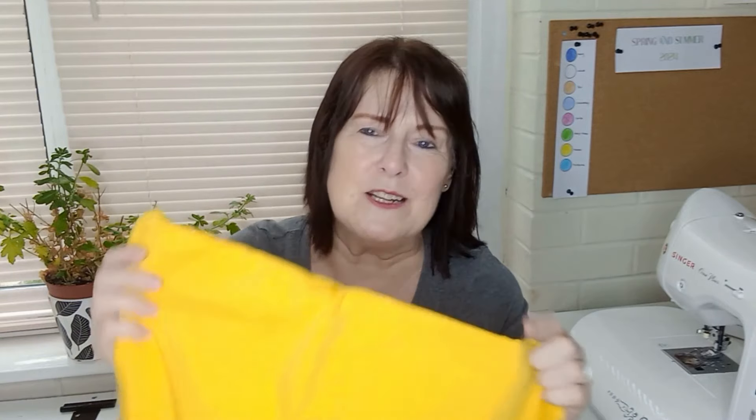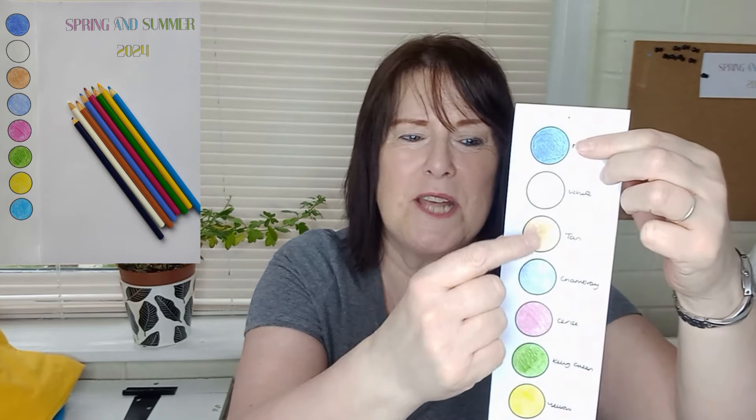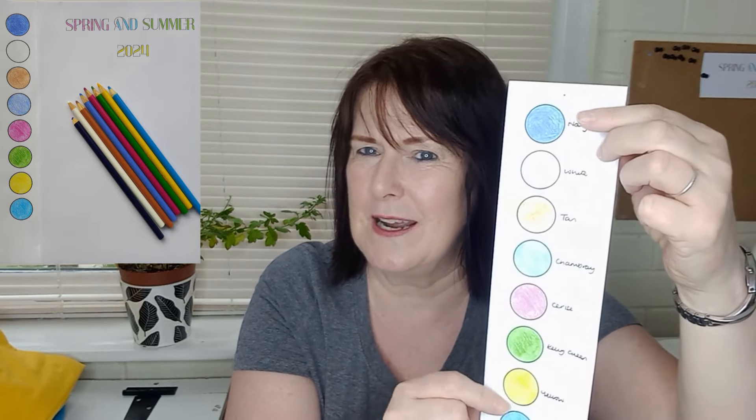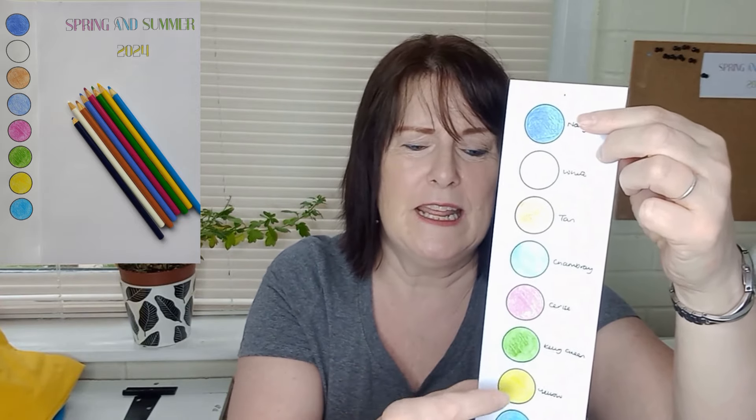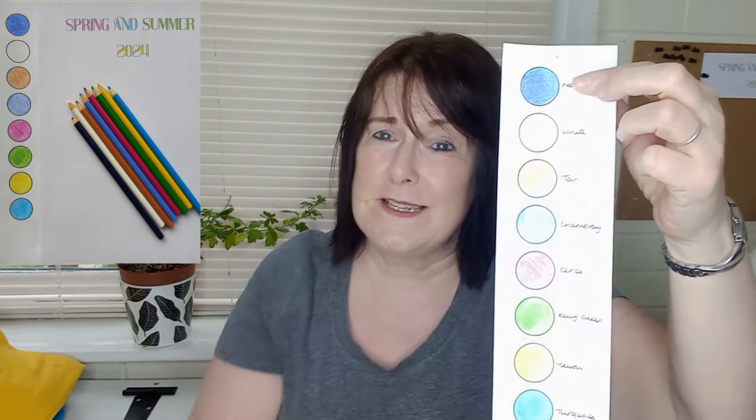I have cerise — my favourite colour — and turquoise, which is also my favourite colour. Those are my two pop colours in my colour card. I've also got a piece of yellow that I bought last year. Yellow isn't really my ideal colour, but because it's bright I might get away with it for a little spring top with jeans. My spring and summer colour palette is staying virtually the same as last year: navy as my dark neutral, white as my light neutral, tan and chambray as my mid neutrals, and cerise, Kelly green, yellow, and turquoise as my bright colours.